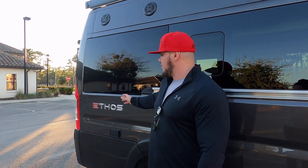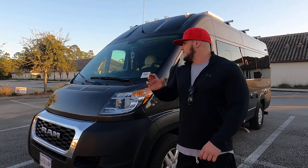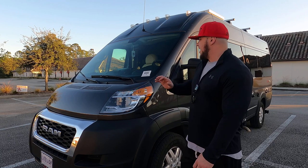Hey everybody, it's now time for the great reveal — the tour of the 2021 Integra Coach Ethos 20T. There are two models; this is the 20T, which is for sale at dealerships across the country. The other model is still being worked on. This one features a split bed that forms into a king bed or a dinette. We'll start with an exterior tour, then go inside for more detail. The Ethos is on the Ram ProMaster 3500 chassis.